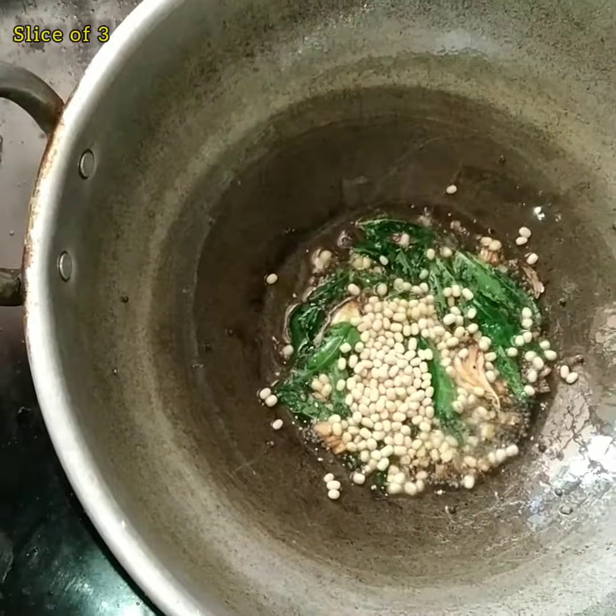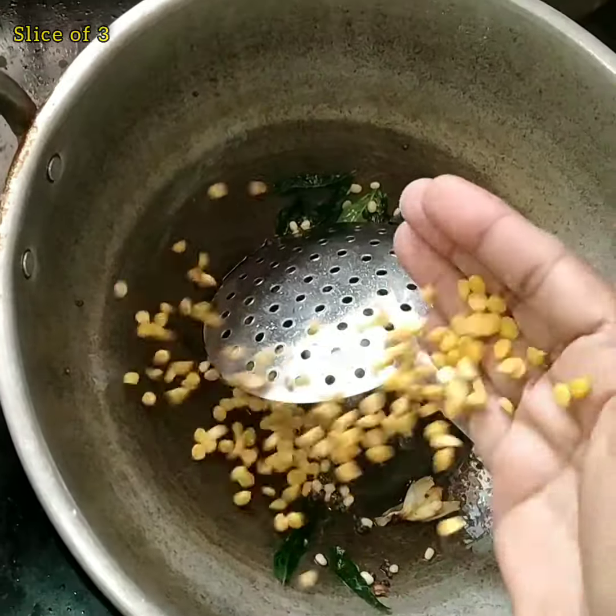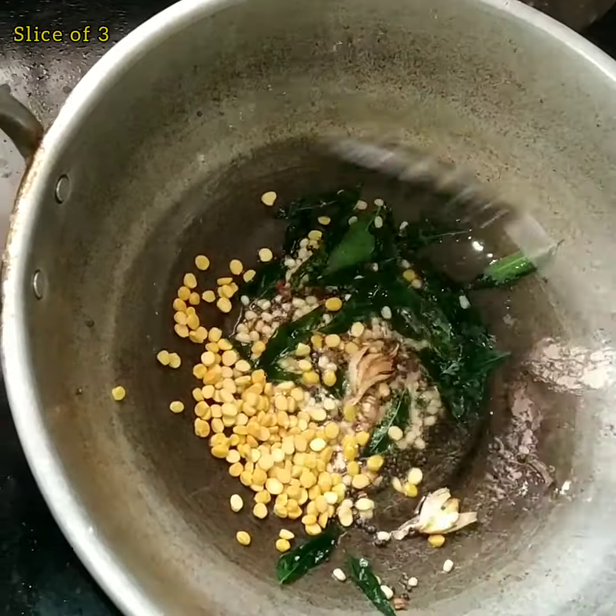Add a whole side of the onion. Add some color in this. Add the color. It is also applied as a color.